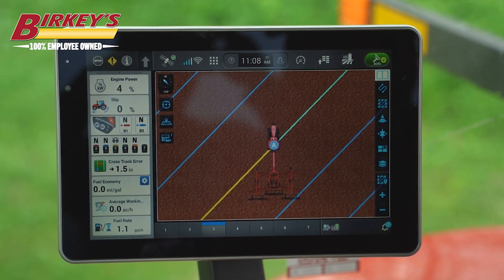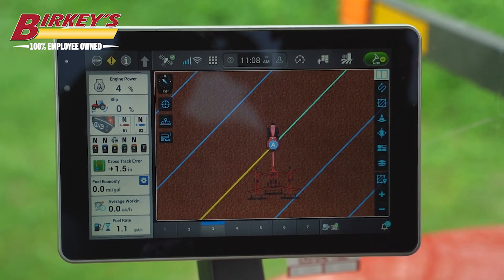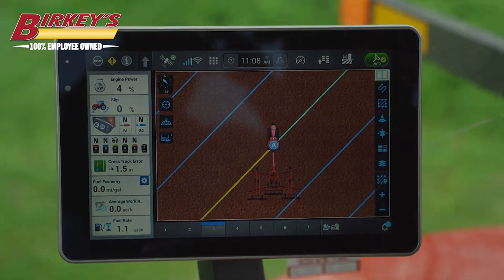As I move, it's going to steer me to the line that is the light blue color, the one closest to the tractor. To disengage the system, I just turn the steering wheel.